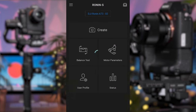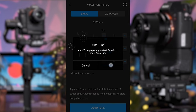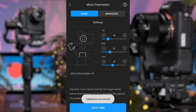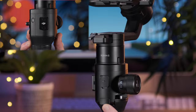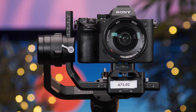Once you've entered the app interface, navigate to the motor parameters tab and perform an auto-tune. This checks and optimizes the amount of motor power needed across each axis based on how well you've manually balanced the system — the better the balance, the less power the motors will need. Alternatively, you can also perform an auto-tune by pressing and holding the M and trigger button simultaneously for four seconds. You'll know the auto-tune process is occurring as the gimbal will begin to shake — this is normal, and it's important to never touch the gimbal when performing this process.